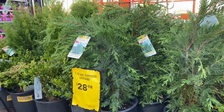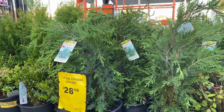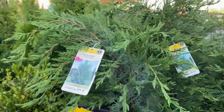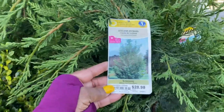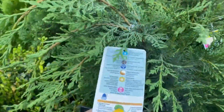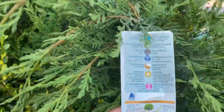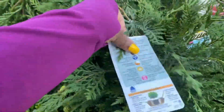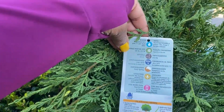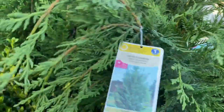The 2.25-gallon Leyland Cypress — they are here for $28.98. This tree gets huge, guys. It is zone 6 and gets 50 feet in height and 15 feet wide. This one is huge.